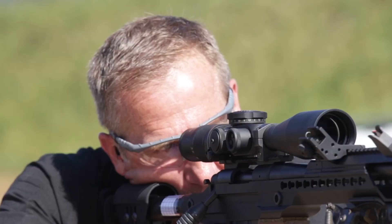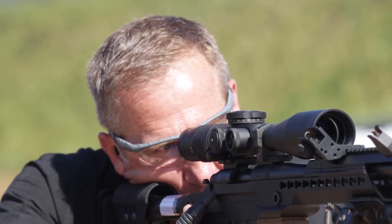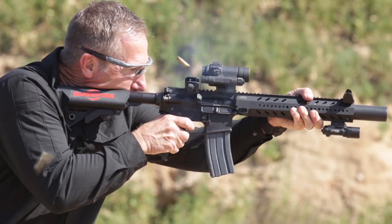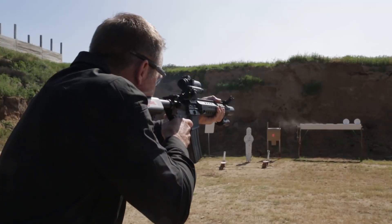An Inconel blast baffle will outlast your rifle barrel several times over, and Surefire maintains perfect thread tolerance and alignment all the way from the barrel attachment end through the front plate on the end of the suppressor — all to ensure that your suppressor stays tight on the barrel and maintains perfect accuracy.